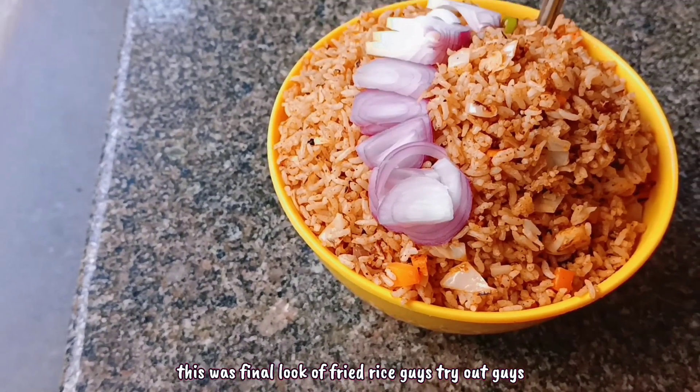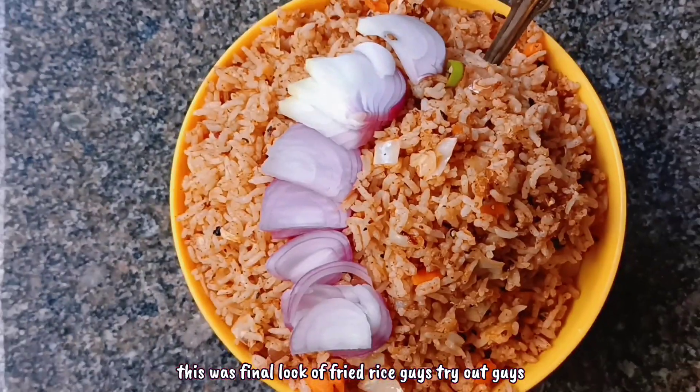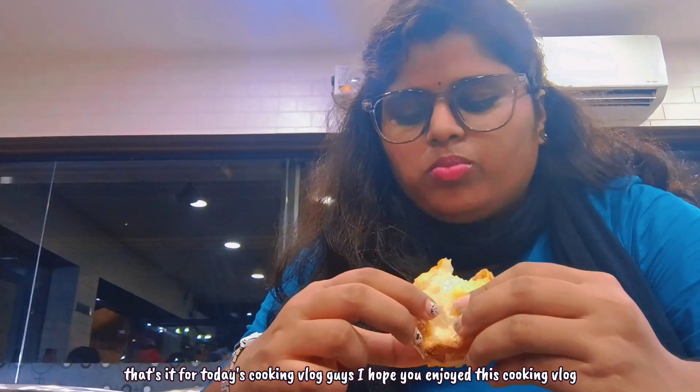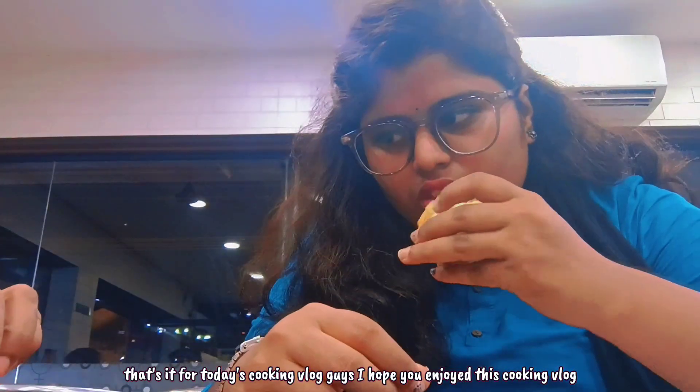This is the final look of the fried rice guys — it's going to be very tasty, try it out! That's it for today's cooking vlog guys, I hope you enjoyed this cooking vlog.